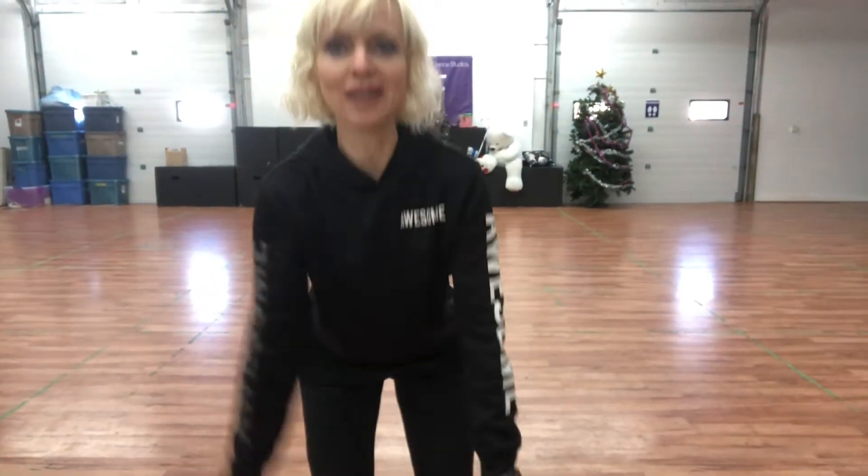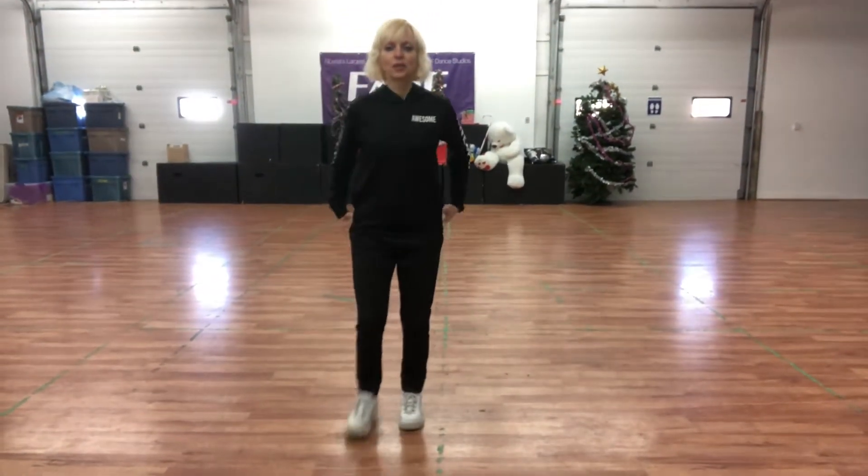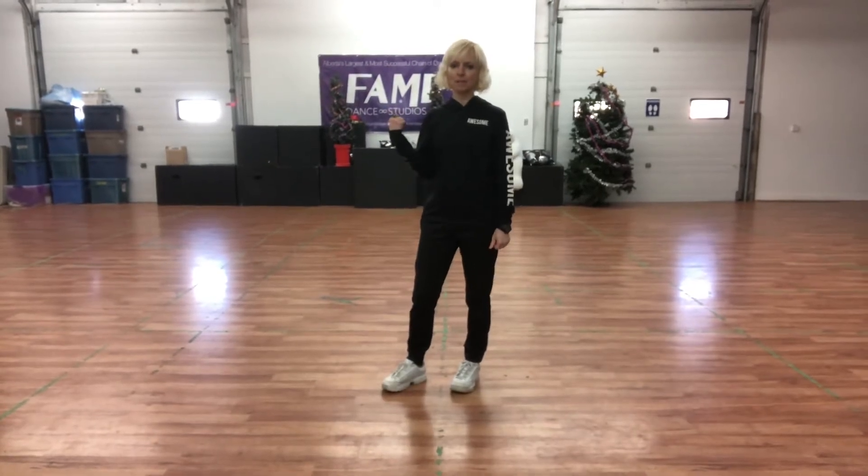Hey you guys, it's time for a senior jazz clip. Let's get started. So we're going to start this clip facing the back.